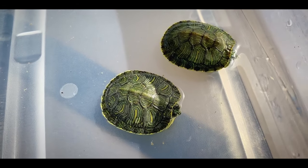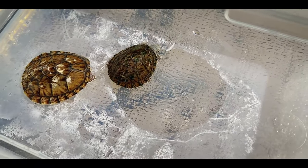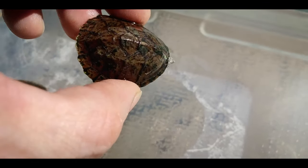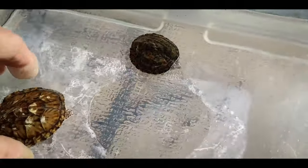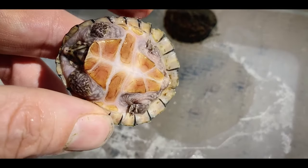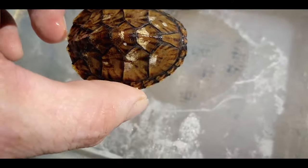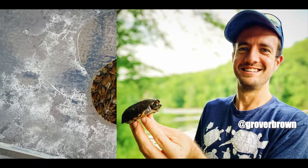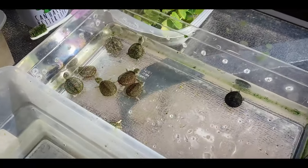Over here I have a couple yearling turtles. This one is a yearling loggerhead musk turtle — hatched this one out last year. Some grow quicker than others; this is typical of what you might see a yearling in the wild. And then this is a yearling striped neck musk turtle, and it's a bit bigger, which is funny because typically striped necks grow a little bit slower than the loggerheads. This one is about the size of what a two-year-old would be in the wild. The sibling to this turtle I actually sent to my buddy Grover, because he is the man when it comes to striped neck musk turtles.